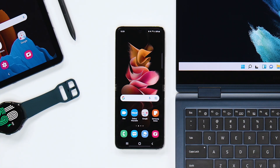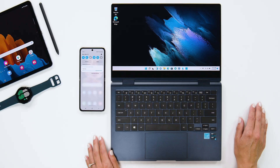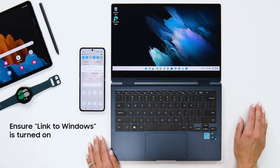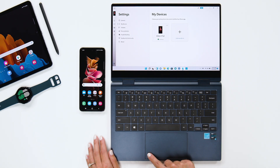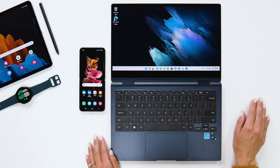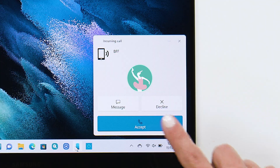You can do the exact same thing with your Galaxy Book Pro 360 using a feature called Link to Windows. It only takes seconds to start making phone calls from your PC. Make sure Link to Windows is toggled on, and be sure both are connected to Bluetooth as well. Now you can make and receive calls while you game, work, or watch a movie without having to leap for your phone.